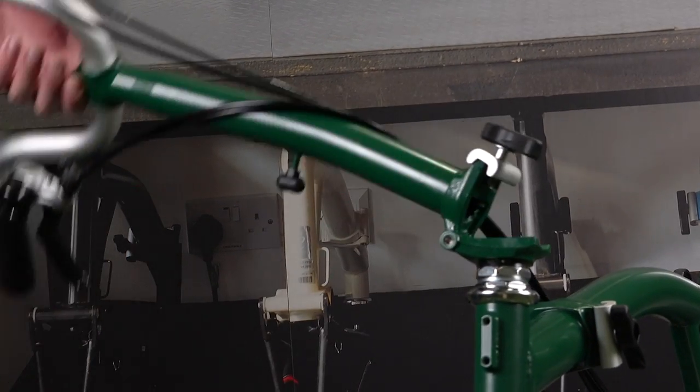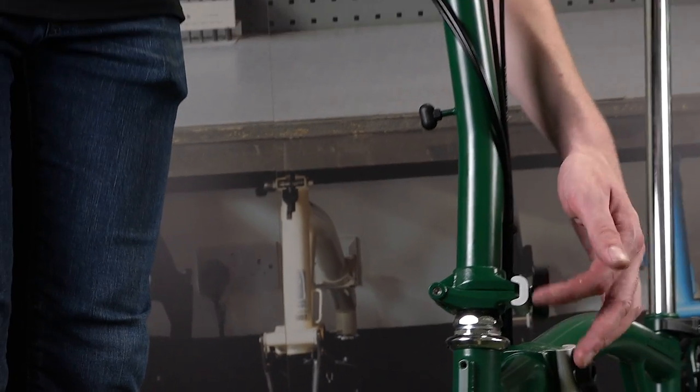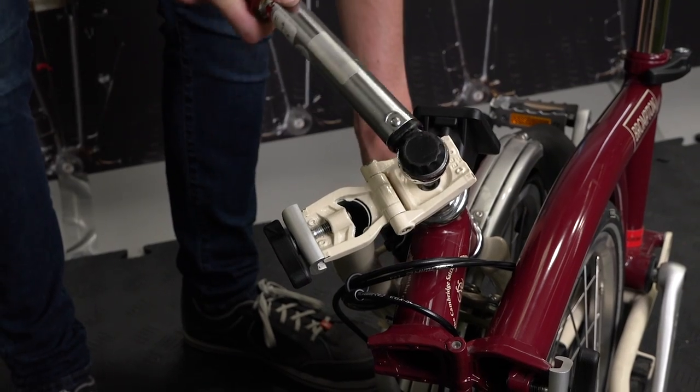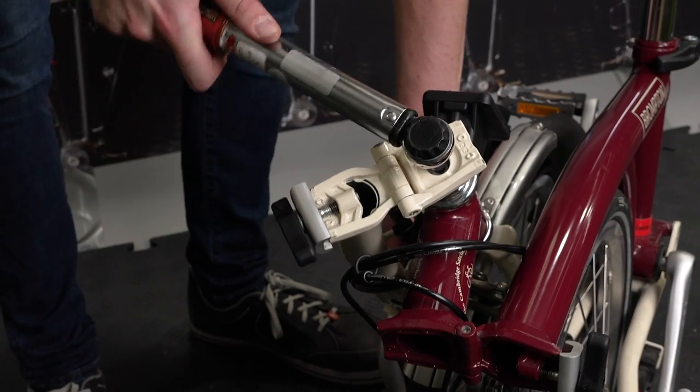Tighten the handlebar pin bolt to 30 Nm for the wedge style pin on post-June 2018 bikes, and 16 Nm for the expander cone style pin on pre-June 2018 bikes.